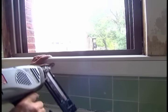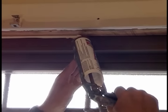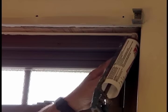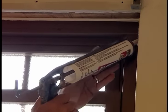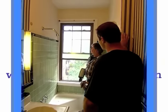Beautiful. Alright, I'm getting ready to put the window stops on, but I want to run a good bead of caulking around that too, so they'll be watertight. What do you think? Oh, it looks fantastic.